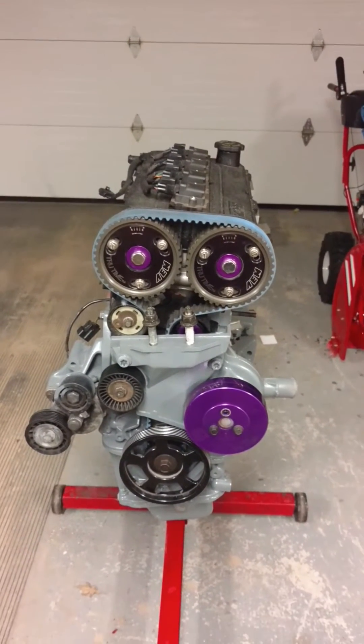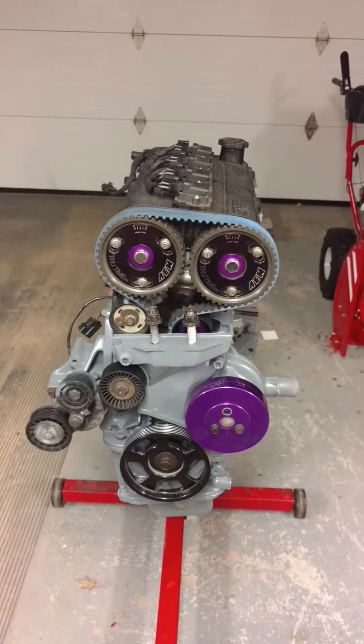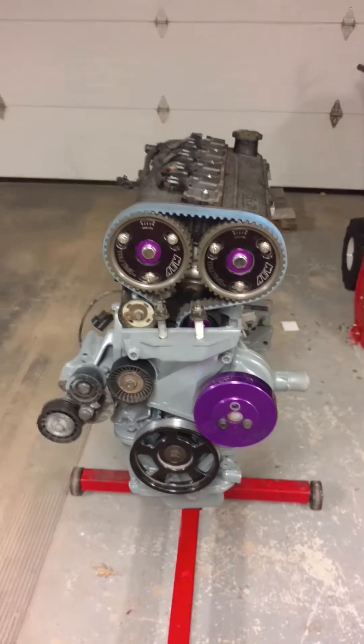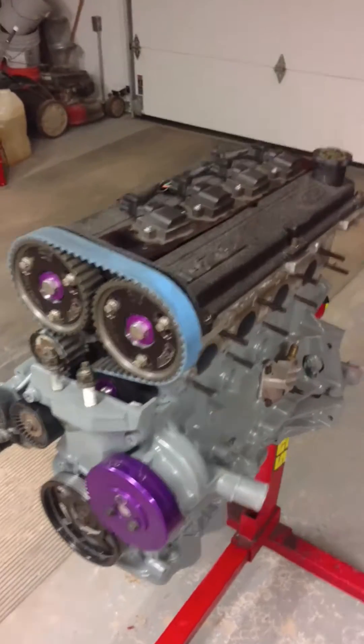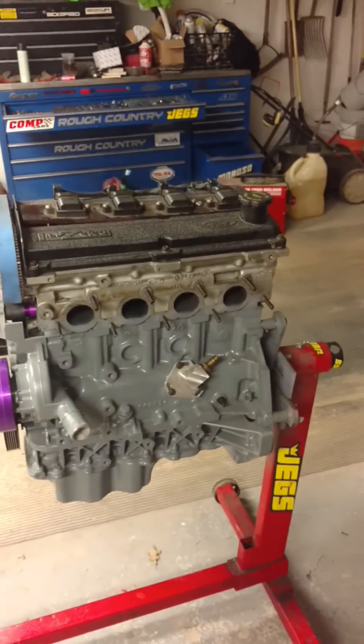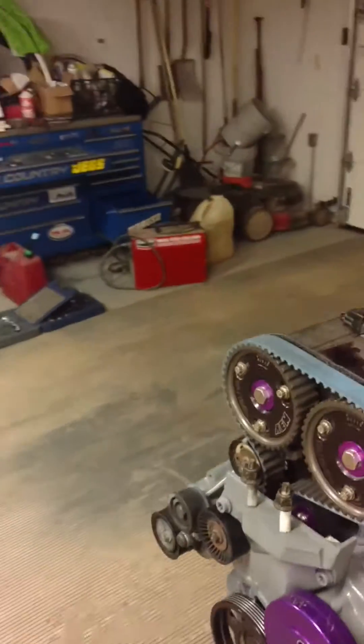Grumpy mechanic back at it again. This is my other project — a 2002 SVT Focus bottom end with a stock top end.